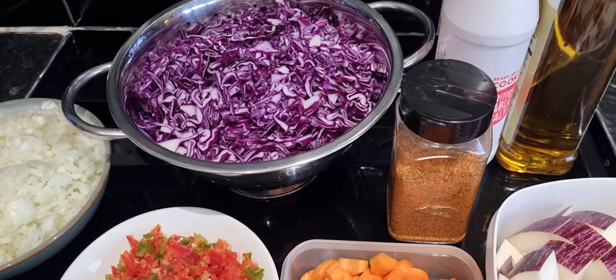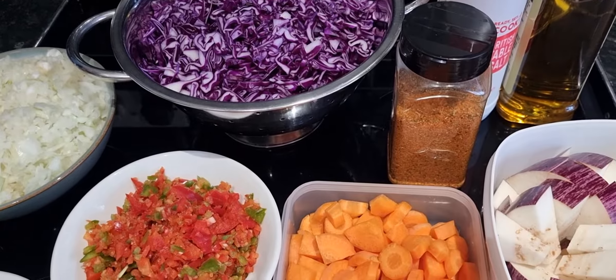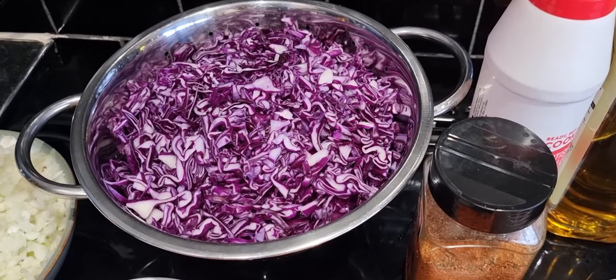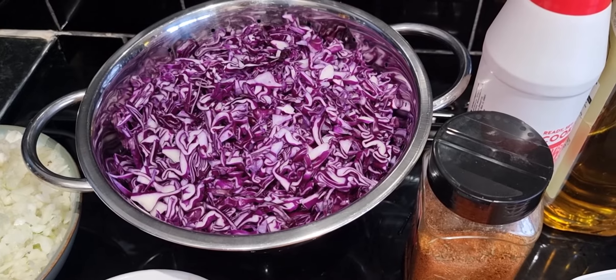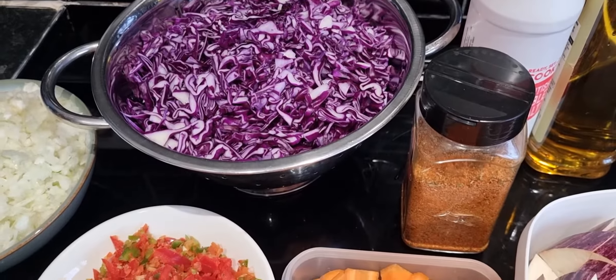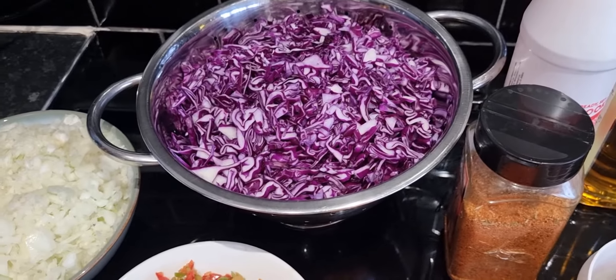So these are the ingredients - these bits have been picked from the garden. As you know, we do farming, so we just pick this from the garden. Over here I've got some red cabbage. Have you guys ever tried red cabbage? It's so good, but we're almost running out of it now. You can even cook white cabbage if you like.